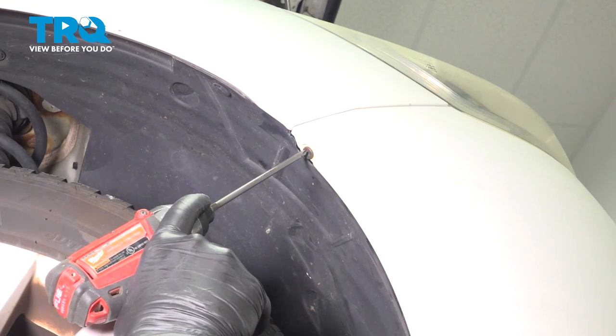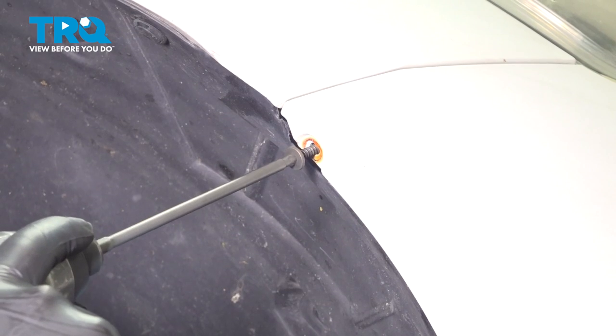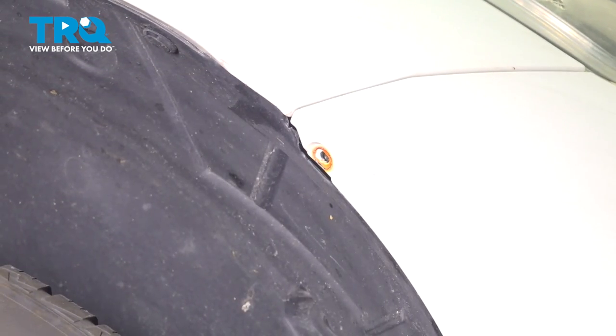Remove the Phillips head screw on the corner of the bumper. Do the same thing on the other side.